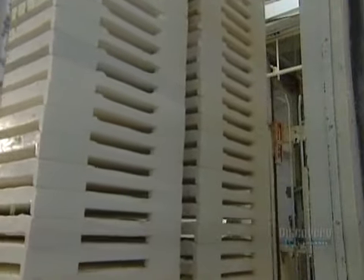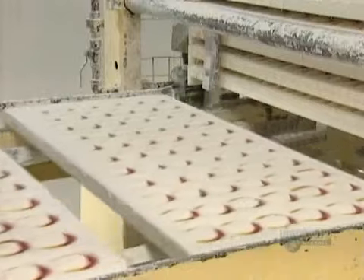The molds then go into a refrigerated room. In 12 to 15 hours, the candies cool and solidify.